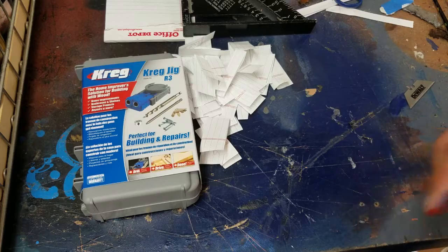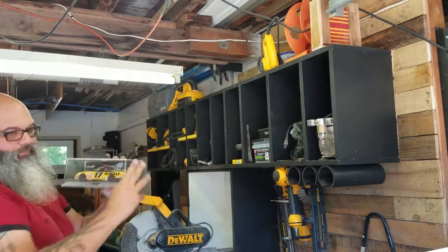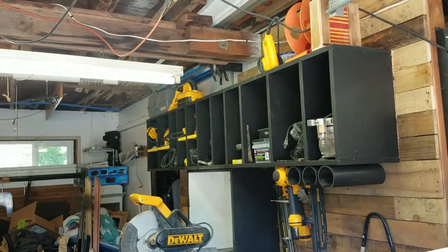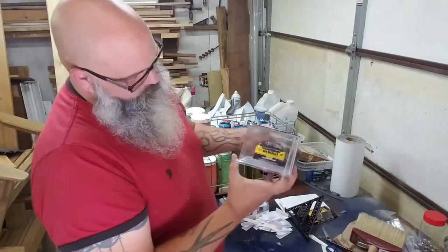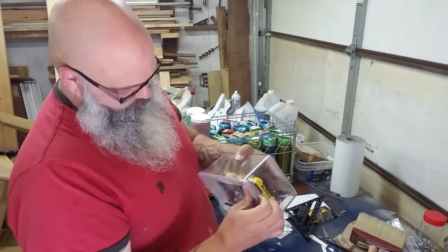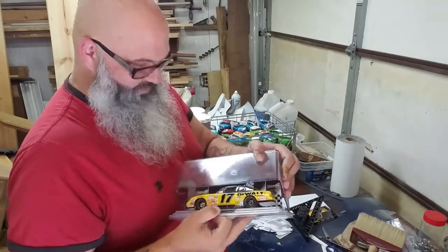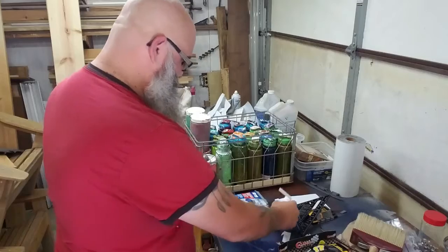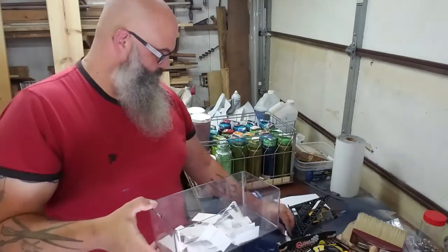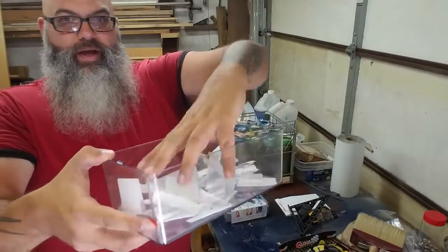Alright, now I'm going to find something to put them in. I'm going to take the top off of this. Take the top off of this — I'm going to use this right here. Here are all of the names, last one, in here, giving it a good shuffle.